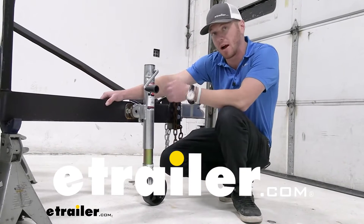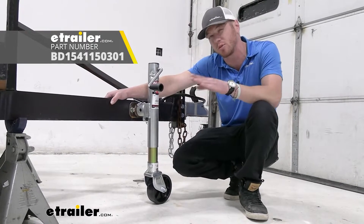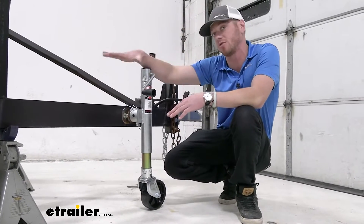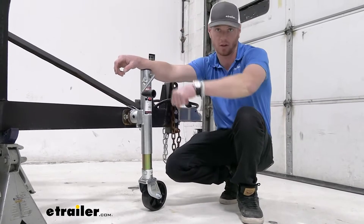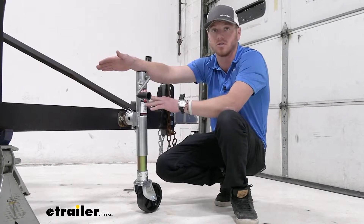Let's take a look at the Bulldog pipe-mounted swivel jack. This one's gonna have a lift capacity of 2,000 pounds and a static capacity of 3,000 pounds. The difference between lift and static is: if we have 2,000 pounds on the trailer, we're gonna be able to crank it up with that weight on there. But if it exceeds that 2,000 pounds, we're not gonna be able to crank it up — that's just gonna protect the internal gears.